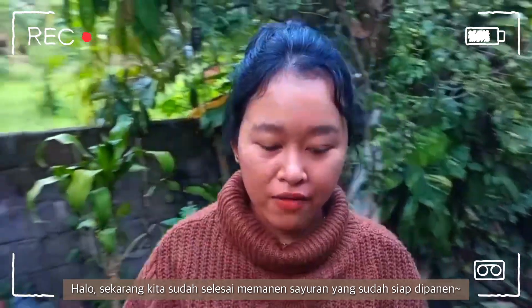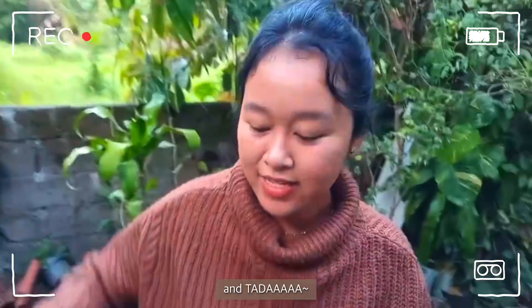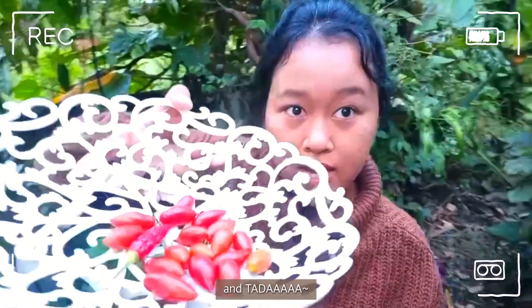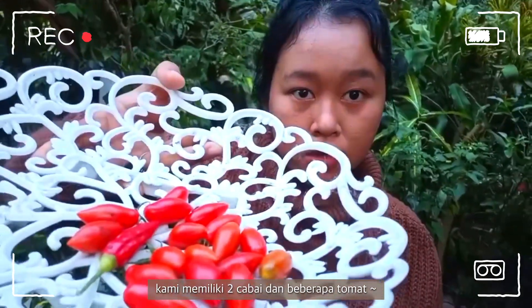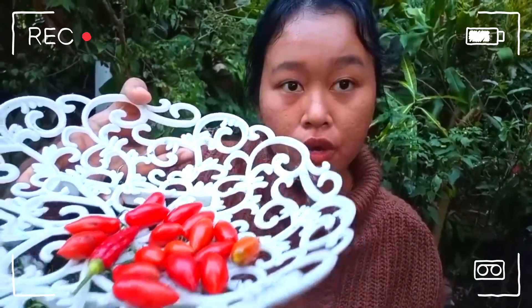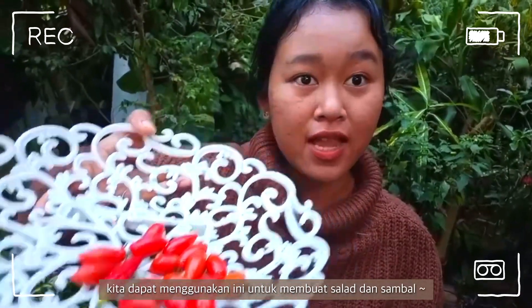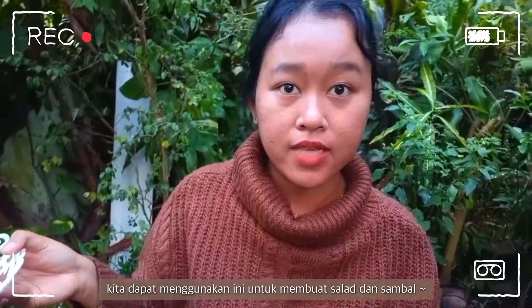We already harvested all the things we could harvest. Ta-da! We got two chili and some tomatoes. We can use this for salad and sambal — making sambal!